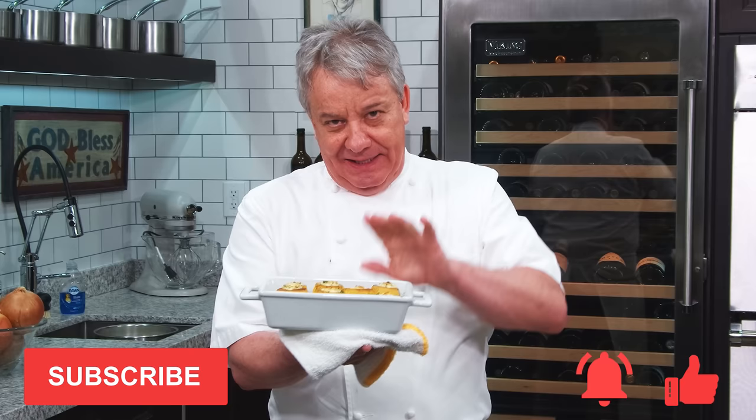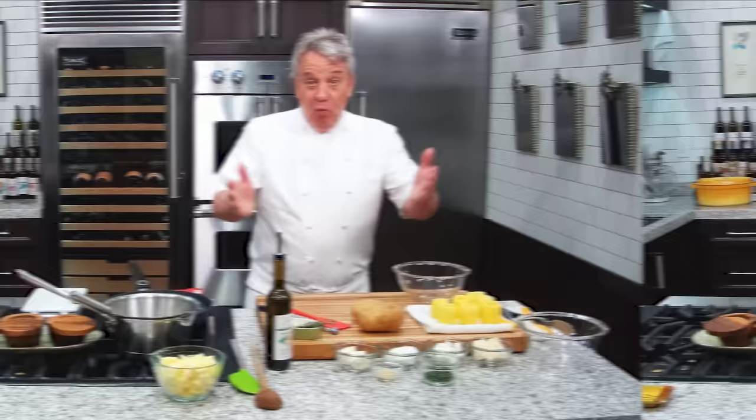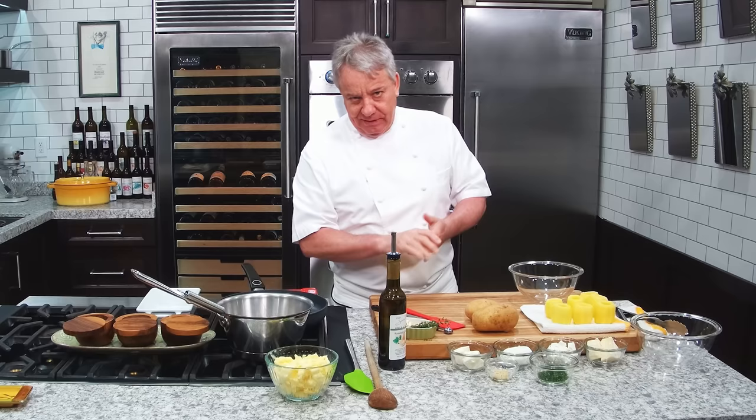We're gonna make them right now. Let me show you how easy they are. They're beautiful. And you know the good thing about those? You can make them in advance. If you have a dinner party, make them the day before. Make extra because they're good all week. I used to like them cold from the fridge. Delicious cold, hot — I don't care. They're delicious.